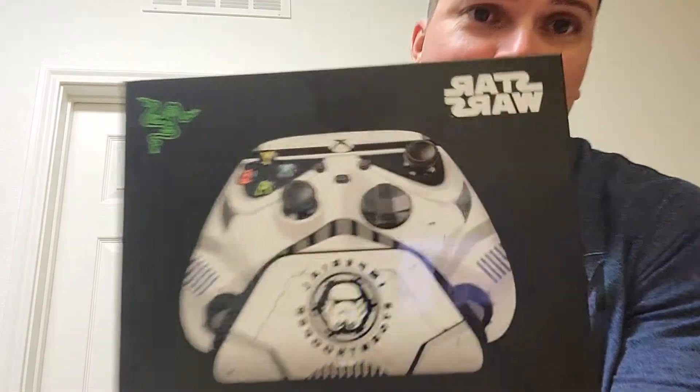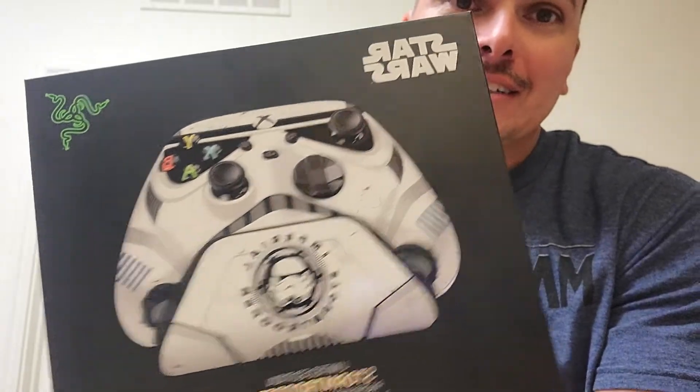I haven't done an unboxing video in a long time, so I figured I'd do one today. I got something very cool in the mail — the Star Wars limited edition Stormtrooper Razer wireless controller.